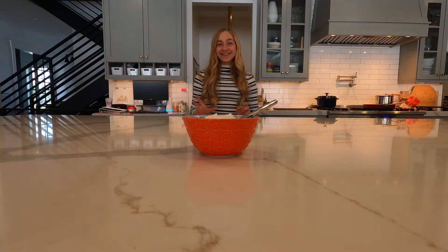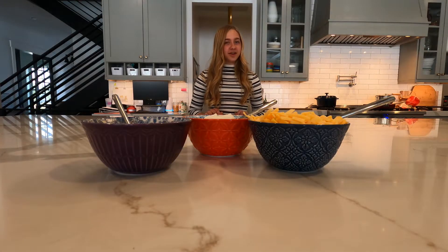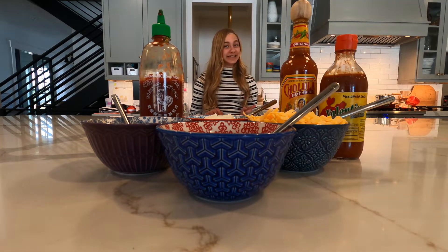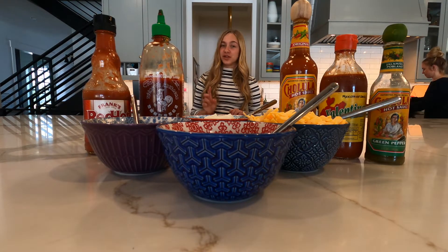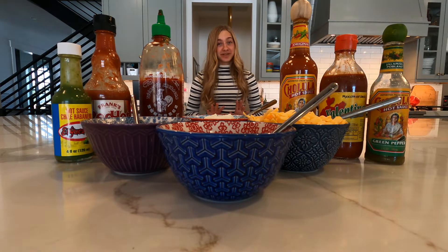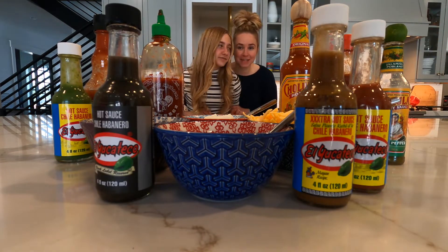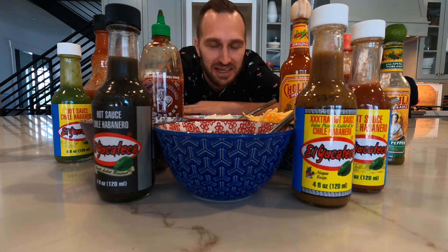Here are the toppings we like to put on our burritos: sour cream, cheese, salsa, mango salsa, Sriracha, Cholula, Valentina, Frank's Red Hot, Green Cholula, and a bunch of Yucateco. I think it's safe to say Jared has a salsa problem — it's true. We have eight family members and nine bottles of salsa.